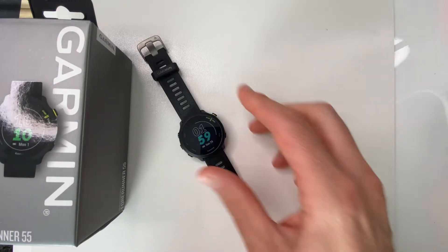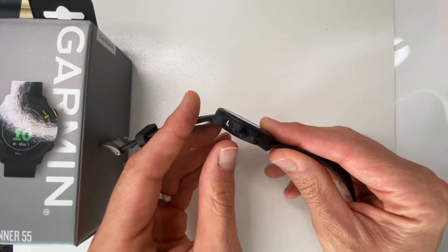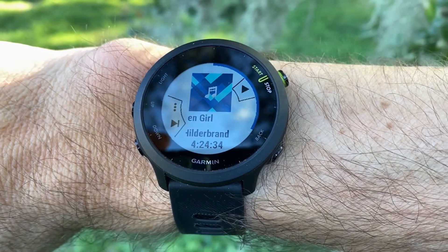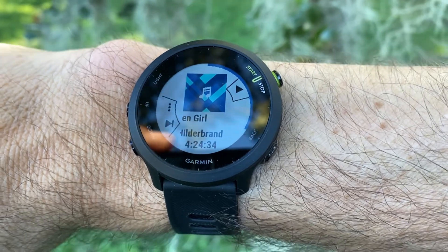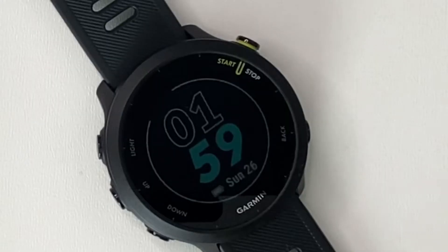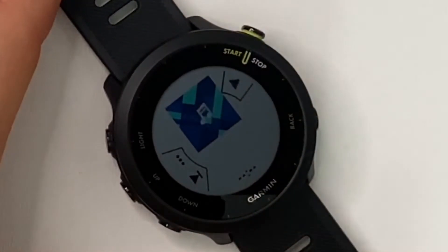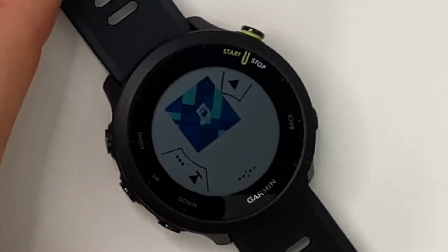The Forerunner 55 has a five-button configuration — three buttons on the left and two on the right. It connects to your phone so you can control music on your phone through the watch. It doesn't hold music on the watch itself, so you still need to bring your phone, but if you press and hold the lower left button it accesses your phone's music and you can skip tracks, play, pause, and do all of that.